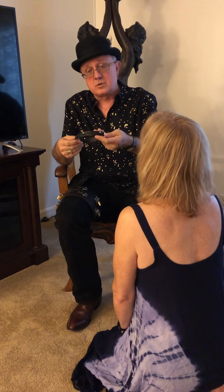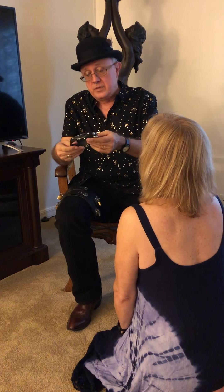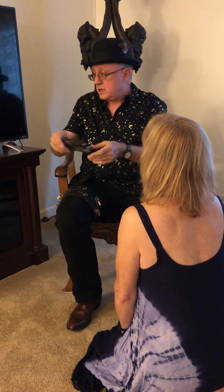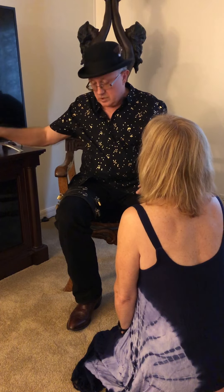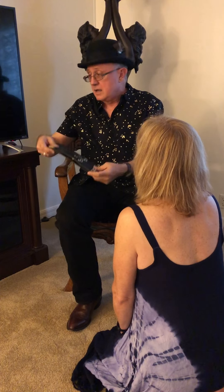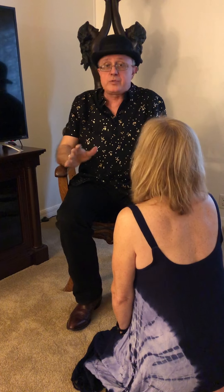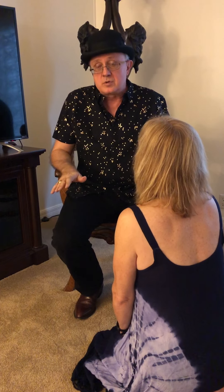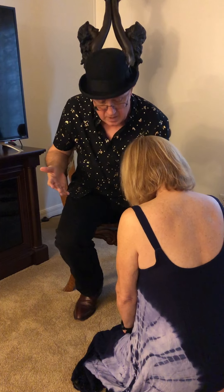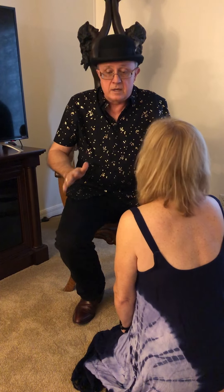A collar is a nice ritual. If your bottom is collared, then you might place the collar on as part of that pre-scene ritual. Wrist and ankle cuffs are nice rituals to have. But thoughtfully think about a ritual that you could do with anybody that you play with, whether they be collared to you or not. And the ritual I like is to begin with some sort of connection.